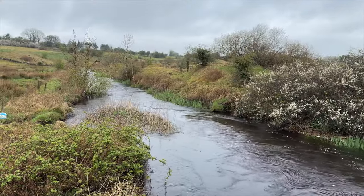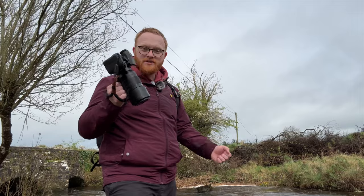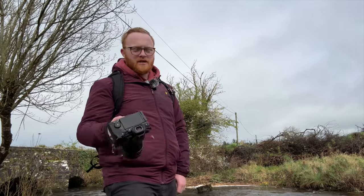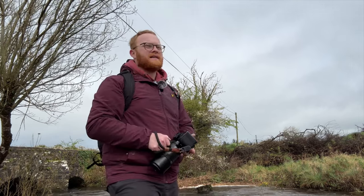Hello everyone. Today I'm out here at the Glow River with my G9 Mark II and my 100-400. Both are weather sealed so we should be okay. I thought I'd go over what features on the G9 Mark II make bird photography a bit easier for someone like me who's not really that experienced at it. Let's jump in.